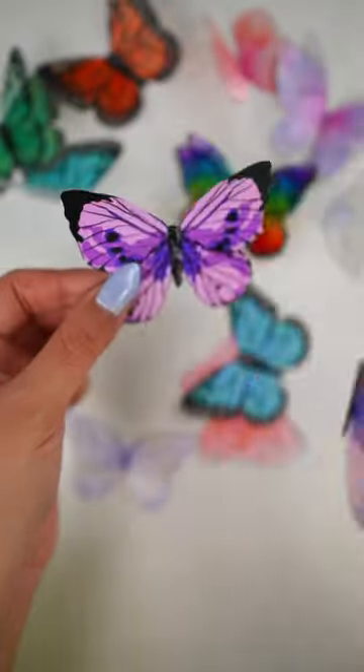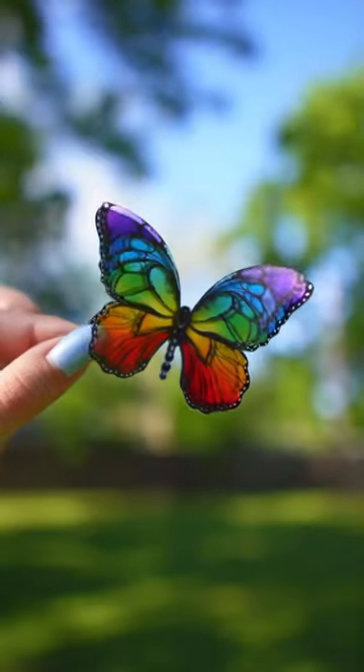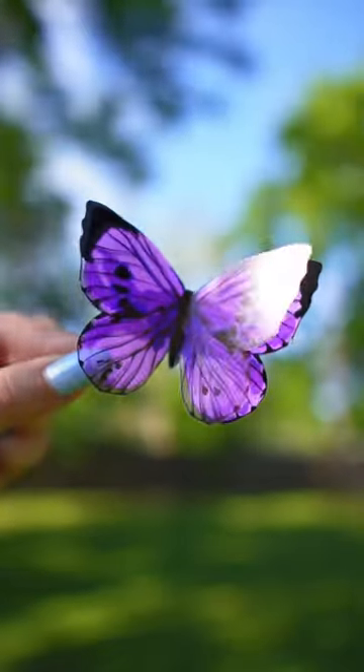Gently bend the wings upwards to create a 3D effect and your 3D butterflies are ready to use as decoration or embellishments for your projects.